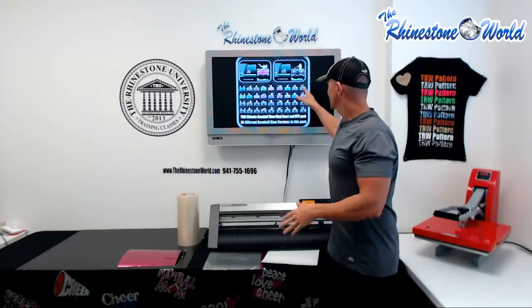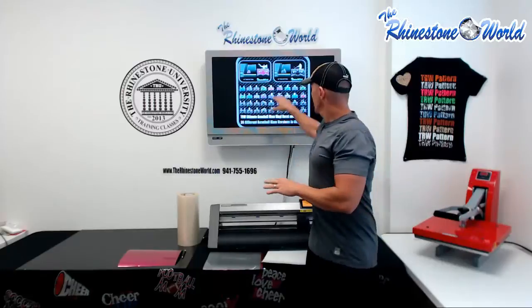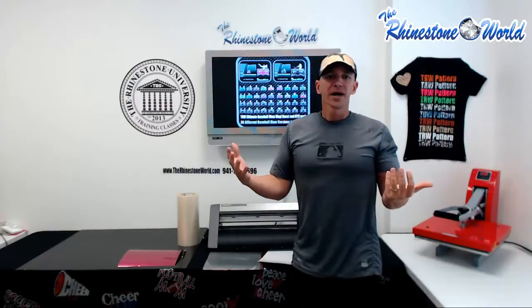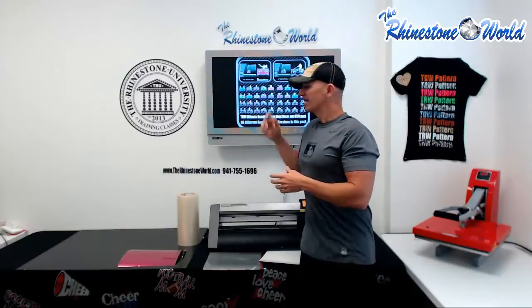This pack has 36 different variations of Baseball Mom designs — awesome looking designs. All of these designs in the vinyl will have a choice of a two color or a single color, and your prices will range anywhere from about eight to twelve dollars as far as you retail to your customers for these vinyl decals.